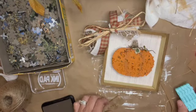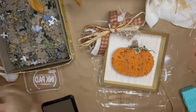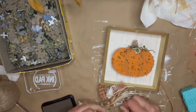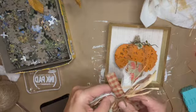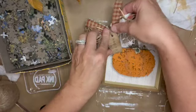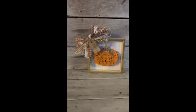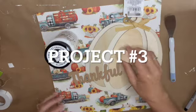Once I had the tag all stamped and bent the way I like it, I grabbed a piece of twine, wrapped it around the bow, then hot glued the whole thing onto the corner of the frame. And here we are — all completed and ready to be styled in your home.